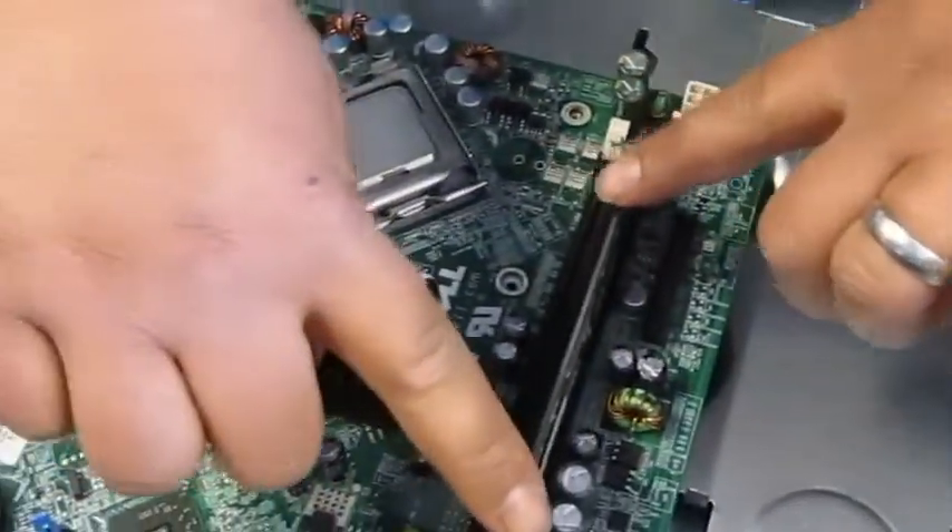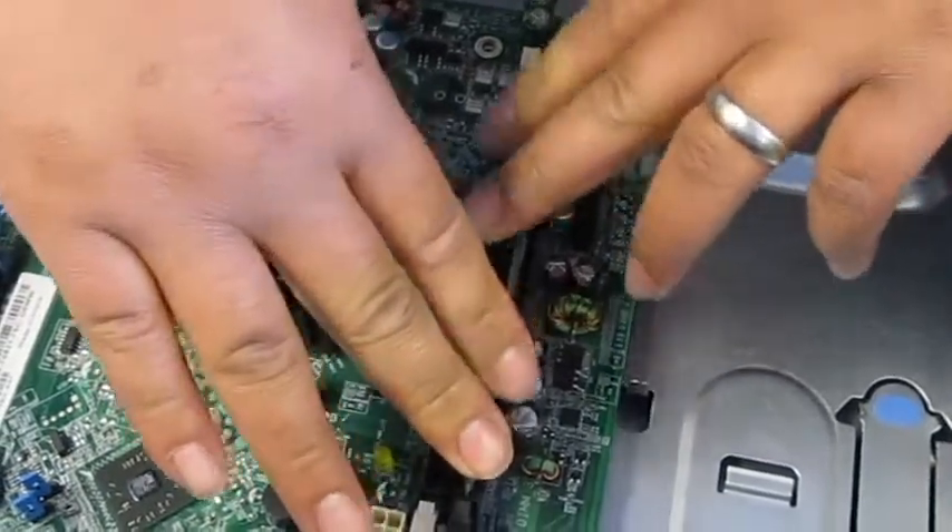Just make sure you put it in correctly. Press it on both sides evenly, just until it clicks.